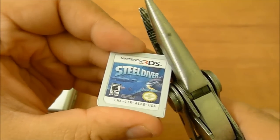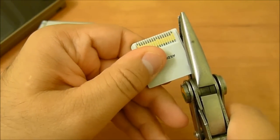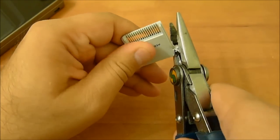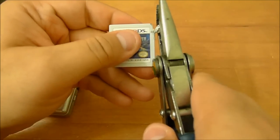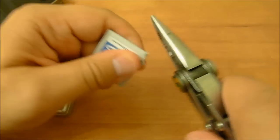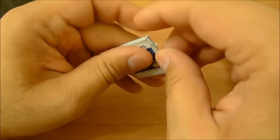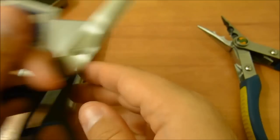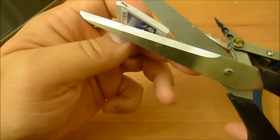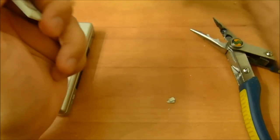I'm trying to figure out the best way to clip this poor thing. That's kind of gross. Ouch, poor thing. This gives me no sense of joy, because I actually like Steel Diver — it's a good game. Well, let's cut this a little bit more. Look at these little plastic pieces. You see, that little area there is empty, so I'm not going to hurt the board or anything.